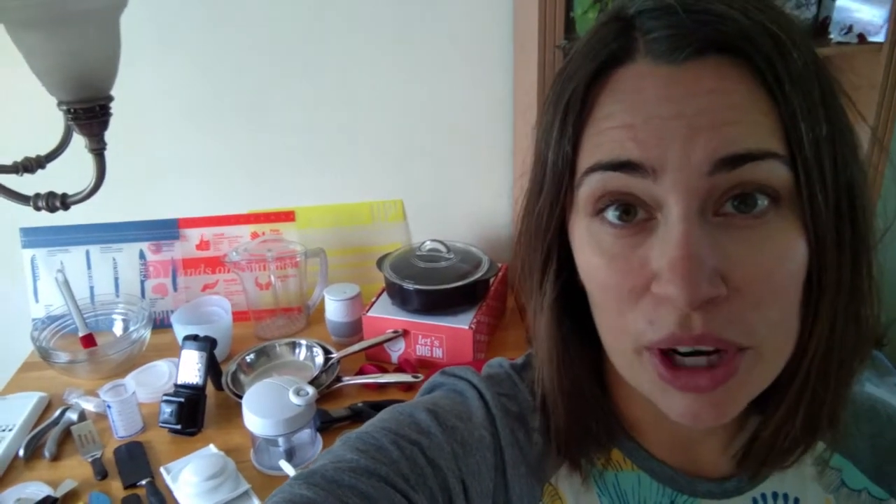Hi everyone, this is Lauren. I just wanted to take a few minutes here and show you all the different Pampered Chef items that I own. I've accumulated quite a few over the last couple months since becoming a consultant, and there are some really great ones. I wanted to go through all of them with you and show you my favorites and what all of them do. So I'm going to turn the camera around and walk you through all of these different products.